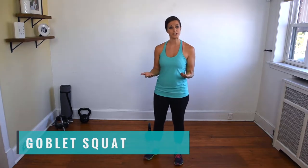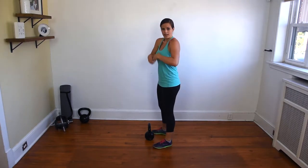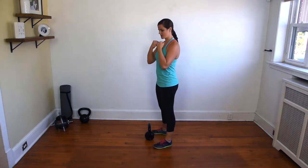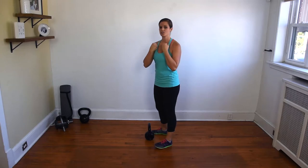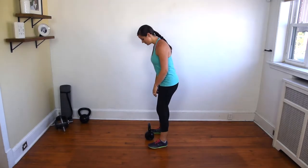The goblet squat is my personal favorite weighted squat variation because it really helps to reinforce proper body mechanics. To perform it, you're going to grab a kettlebell and get it up into a position where you're holding it at your chest by the horns. What I usually do is do a goblet clean to get the kettlebell up.